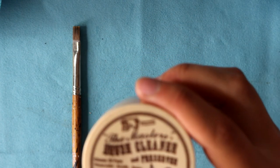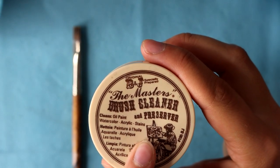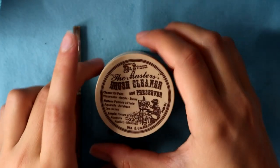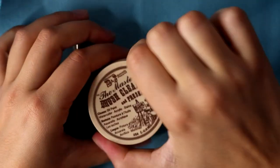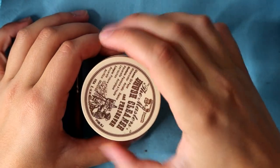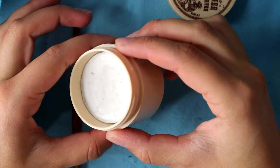But I'm here to tell you that this one product can save your paintbrushes from the trash can. This is the Masters Brush Cleaner and Preserver. It works on oil paint, watercolor, acrylic, and stains. This stuff is super affordable, it smells super good, and it works amazingly.